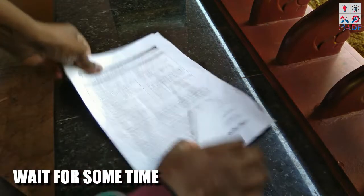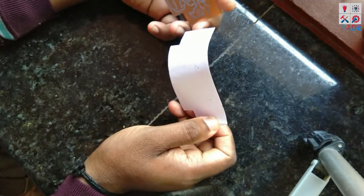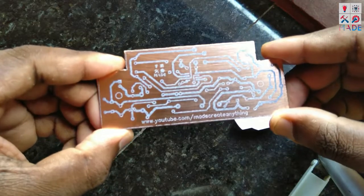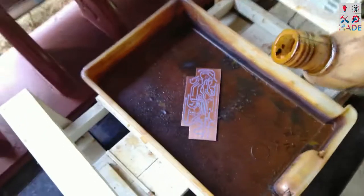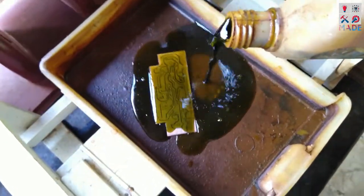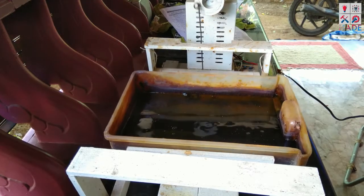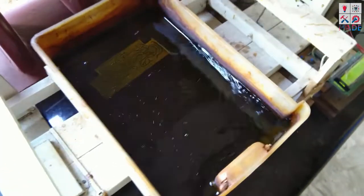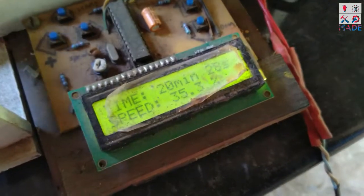I took a sticker of the layout. I had to make the correct design so I made the next copy of the board. This will help with a ferrous chloride solution to etch the board. It doesn't take long - you should be back in the morning.